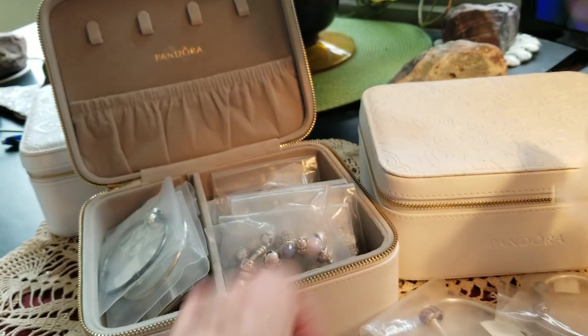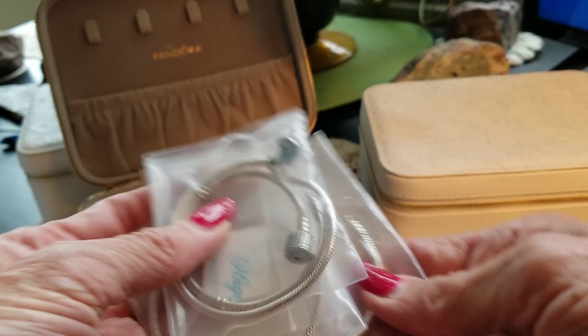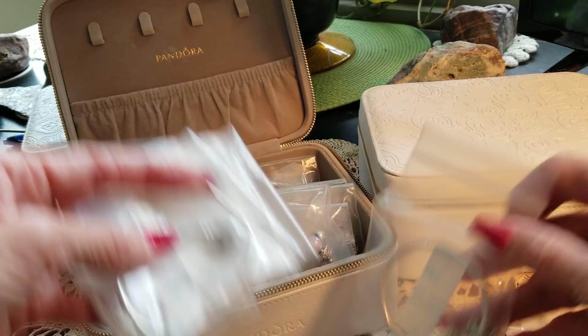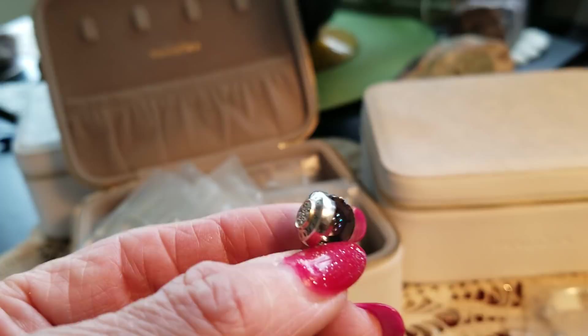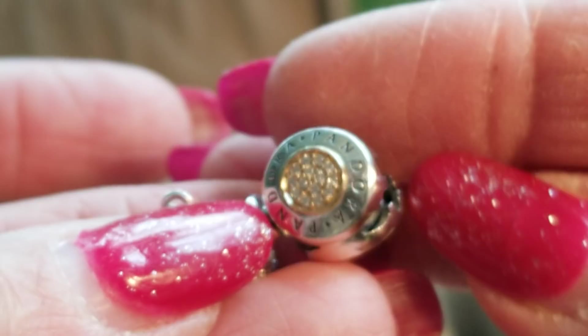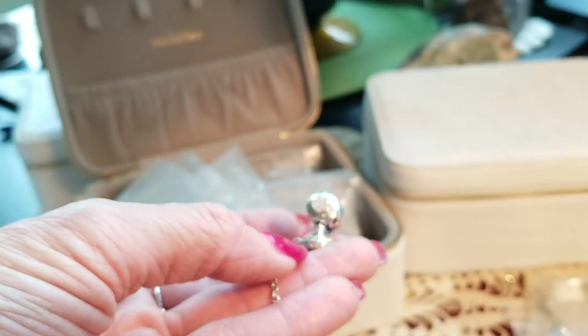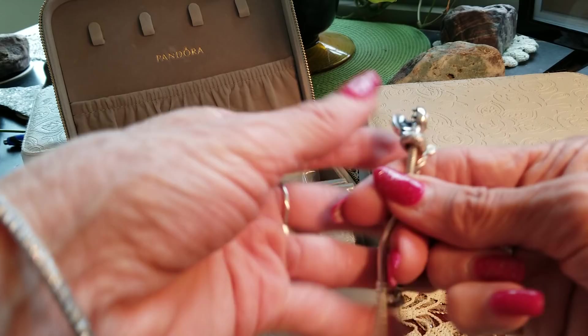I've got quite a few snake chain bracelets here that I could put to use. Oh, here's another one I just love — I've got two of these. A lot of people like this two-toned one. This is a really nice bracelet. The gold. And I've got it all ready to go with the safety chain. It's so important to have the safety chains on these things.